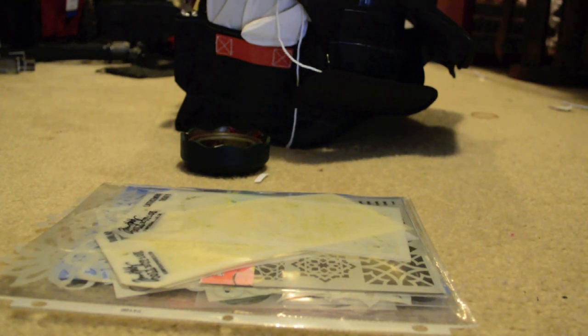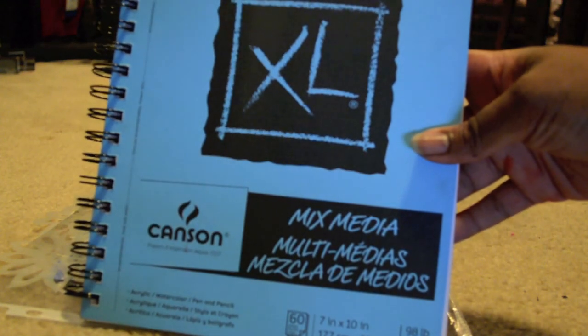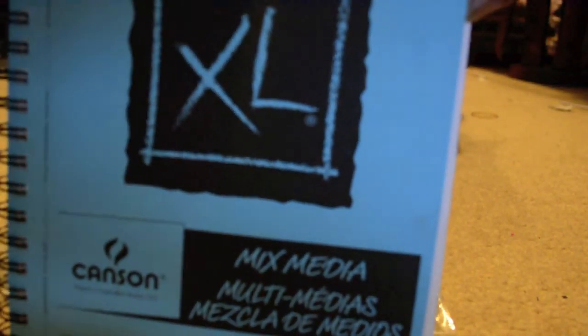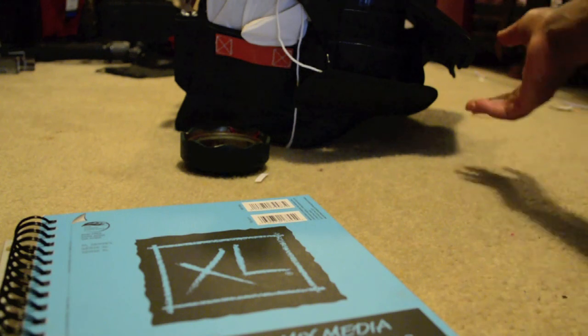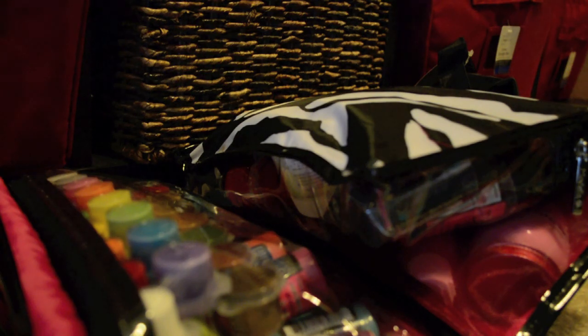My journal didn't actually fit in the bag, but that's okay — I'll just put it on top. I'm going with a Canson 7x10 inch mixed media journal: great size, great page thickness, and brand new for a fresh start. I got it with a coupon, of course. When I come back from my trip I'll be able to flip through and show you some of the art I made using all of these goodies. I hope you've enjoyed the tour of my studio in a bag — please subscribe and share with your friends!